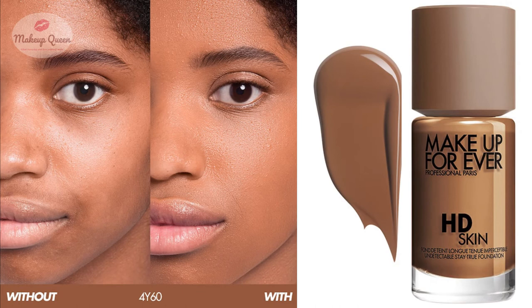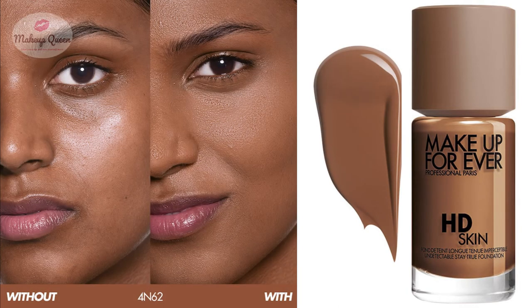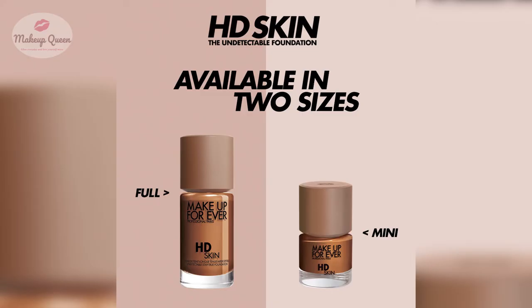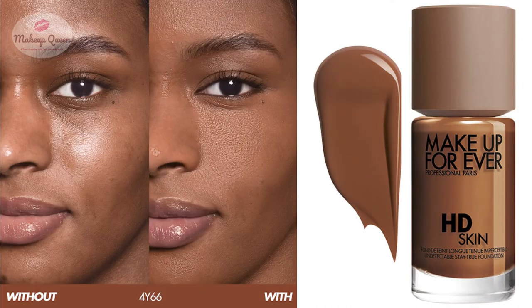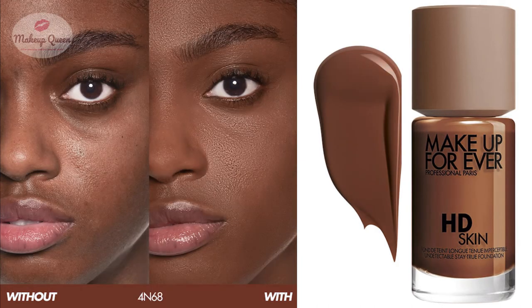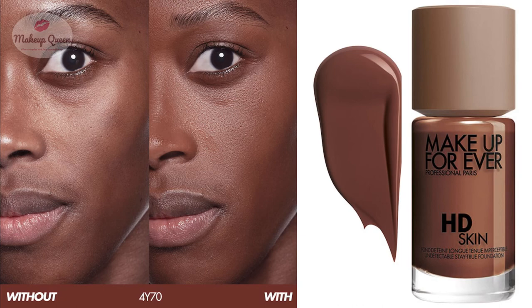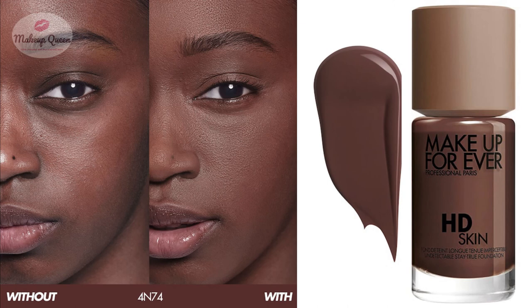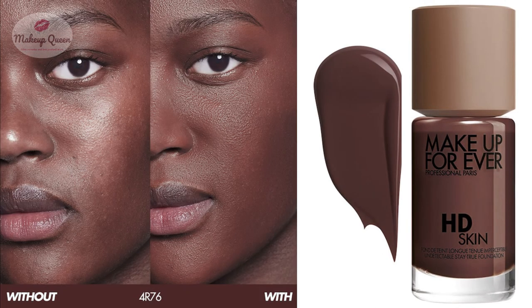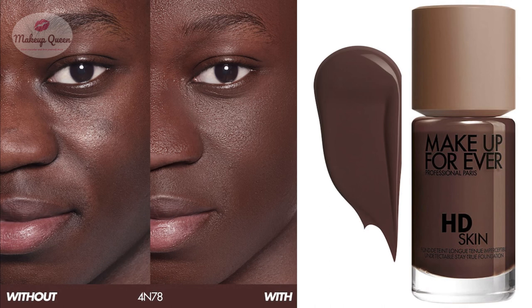4Y60 Warm Almond is for tan to dark skin with warmer yellow undertones. 4N62 Almond is for dark skin with neutral undertones. 4Y70 Warm Espresso is for tan to dark skin with warm undertones. 4R72 Cool Espresso is for deep skin with cool undertones. 4N74 Espresso is for deep skin with neutral undertones. 4R76 Cool Ebony is for very deep skin with cool undertones. 4N78 Ebony is for very deep skin with neutral undertones.